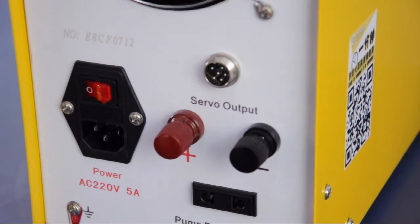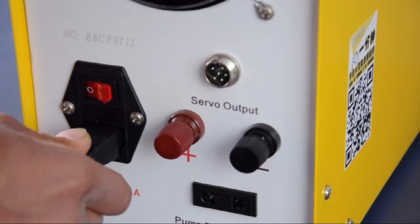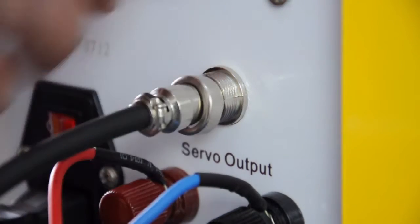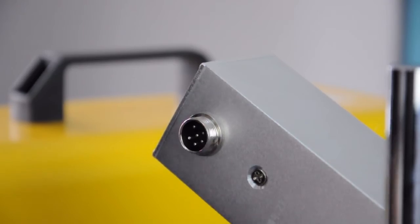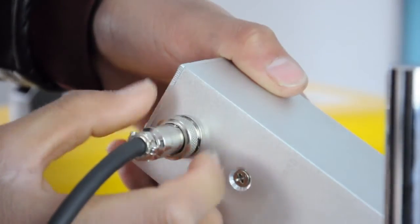Plug the power cord into the power socket to switch the power on. Take hold of the servo wire. Link up one end with the servo output socket on the back of the case, and link up the other end with the servo input socket on the back of the workhat.